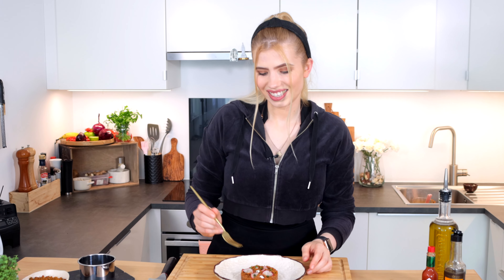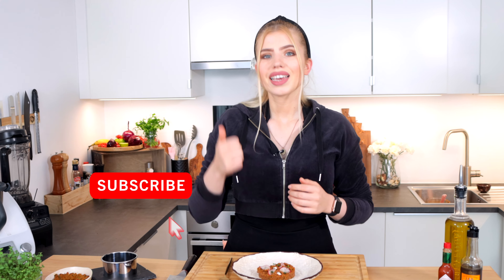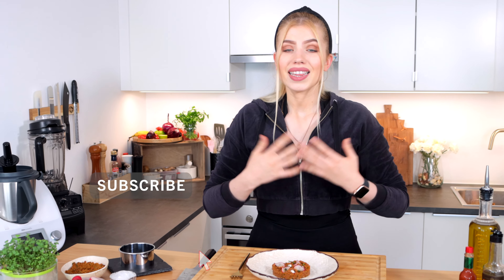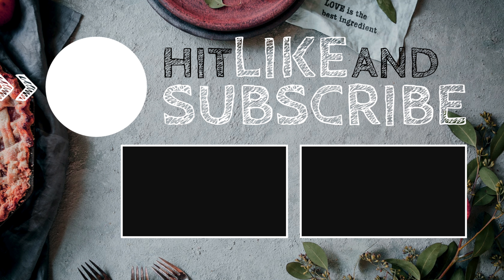Now it's time for the taste test. It is slightly spicy, fresh and it has a bite to it. It is a perfect recipe to impress your family or friends. If you enjoyed this video, make sure to subscribe, give me a like, ring the bell and I really hope we see us in the next one. Thank you so much.